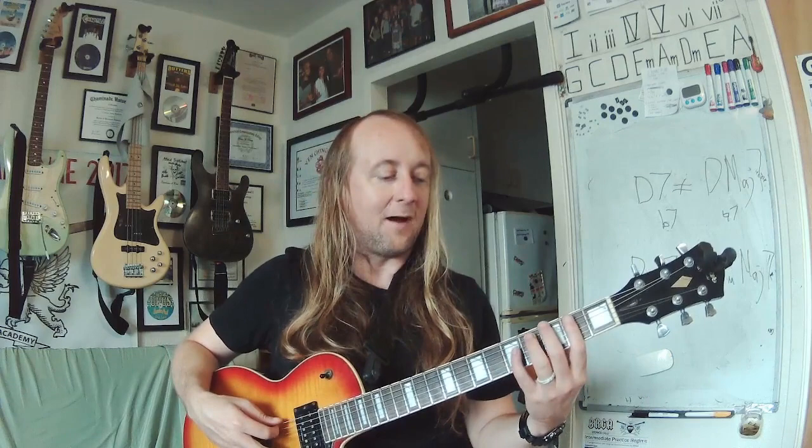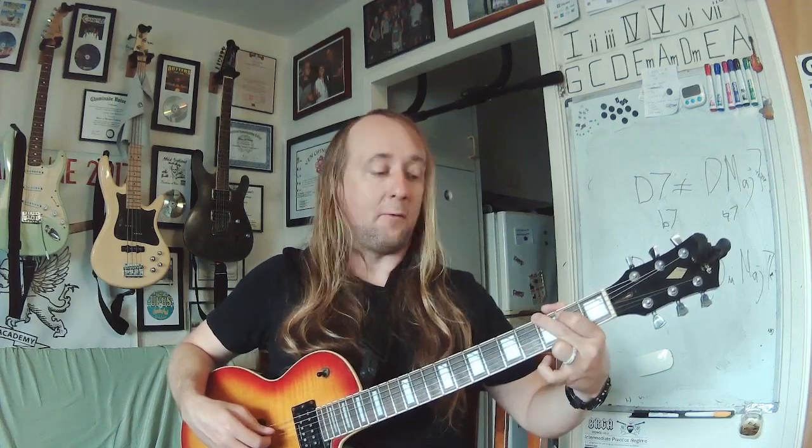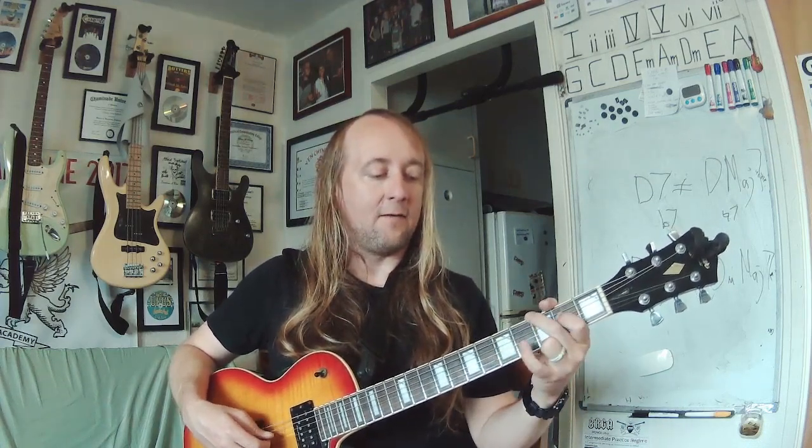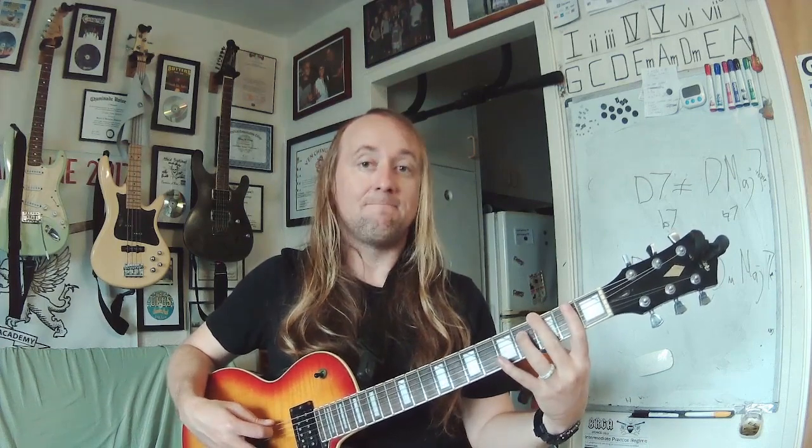We also want to know all our major intervals. Using the G major scale, we have the 2, the 3, the 4, the 5, the 6, the 7, and the 8.